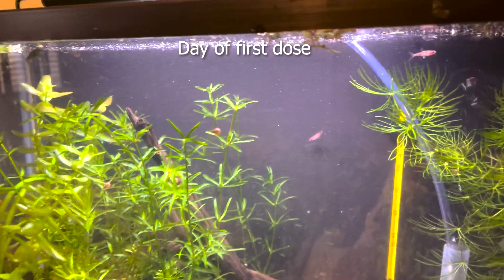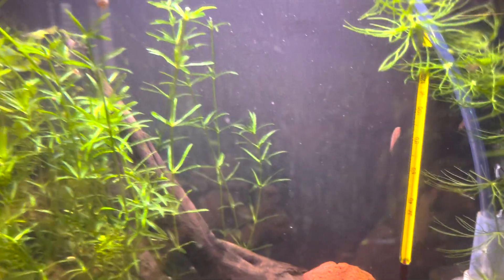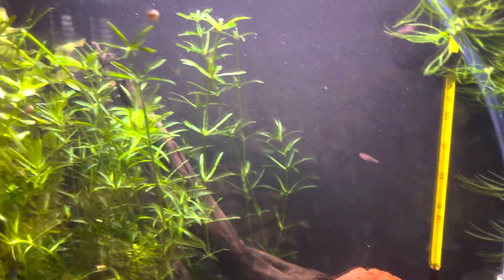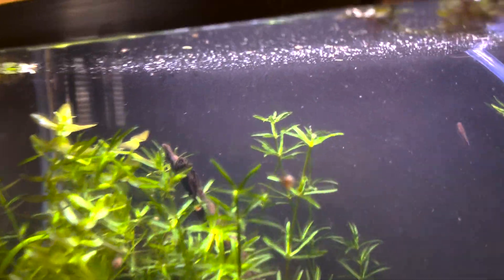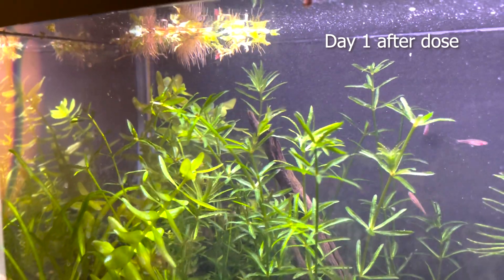For a five-gallon tank, they give you a spoon with the No Planaria. For a five-gallon tank I used about one third of the spoon that they provided on the first day. Then I kept an eye on it and I could see that it's affecting the hydra — slowly but steadily it is affecting them.